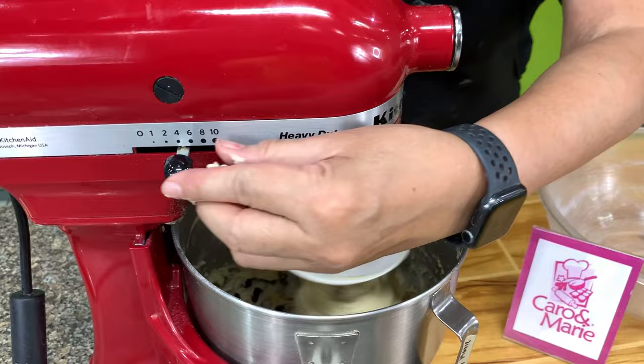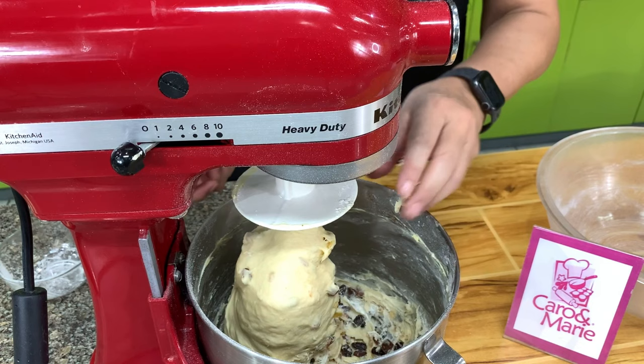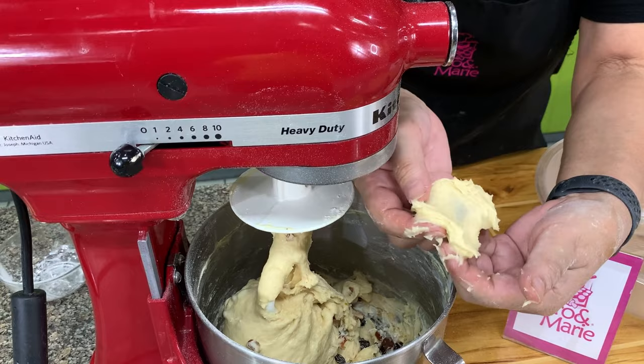I'm going to finish with about two tablespoons of flour so it will be easier to handle. We can do the windowpane check — you pinch off a small portion of the dough and slowly stretch it with your fingers. If you can stretch it thinly without it tearing, then you know you have achieved the windowpane, which means you have developed the gluten.